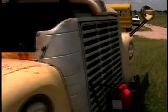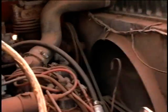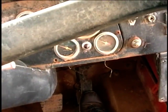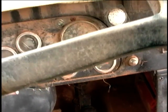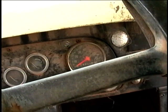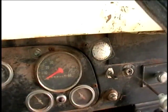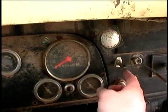I think the Berryman's B12 is working now because it's still running at idle. Now let's see if it will start back up again — I filled the gas can up with a little more fuel.